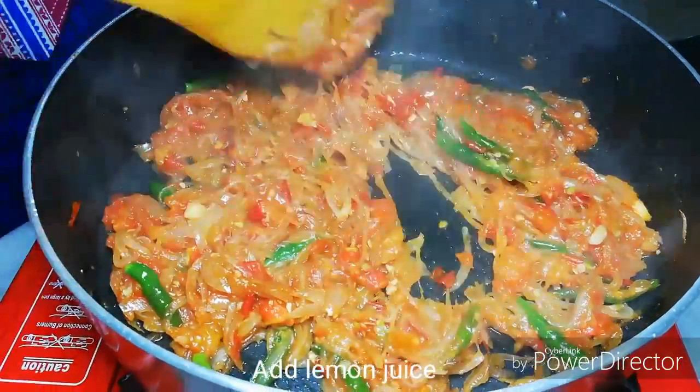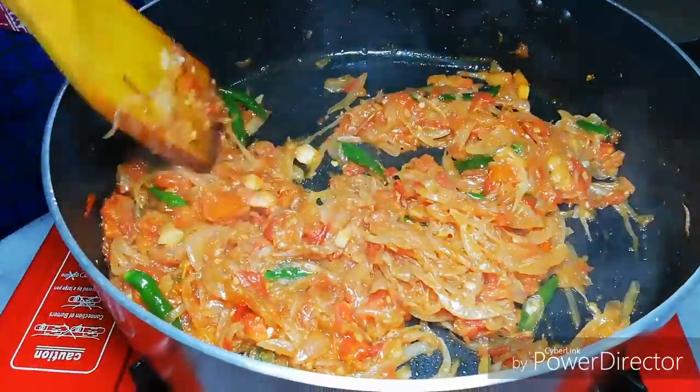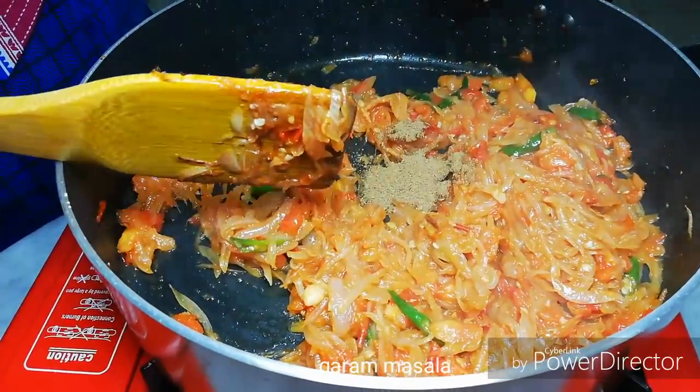Add the lemon juice and add the garam masala, then mix.